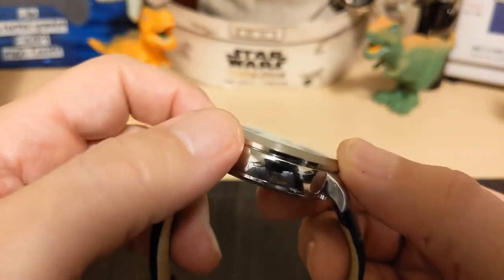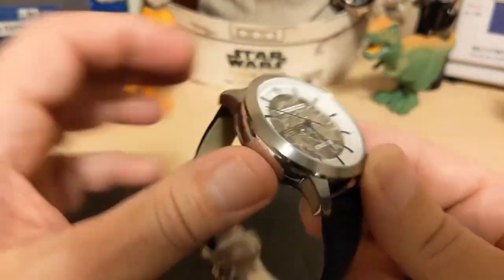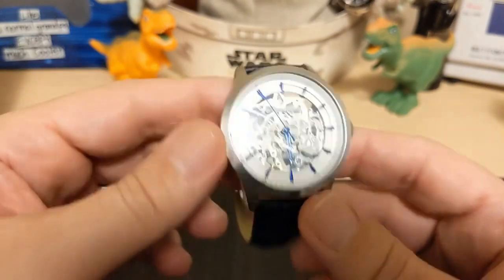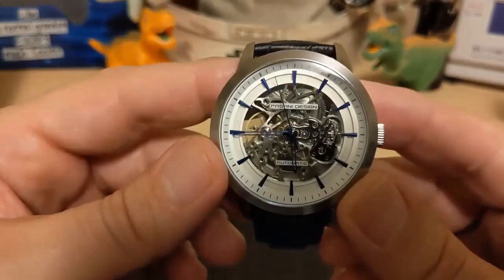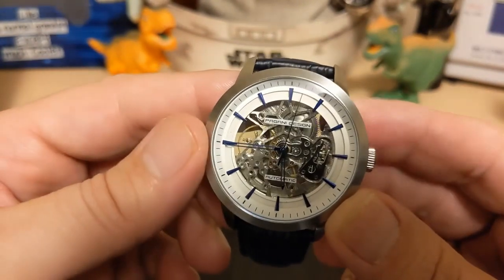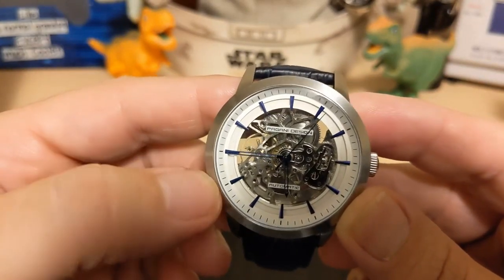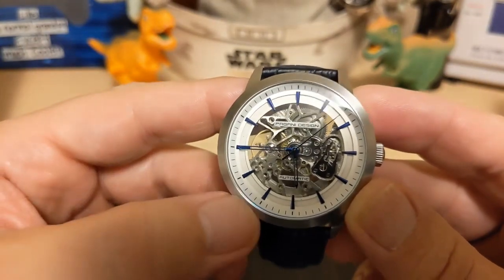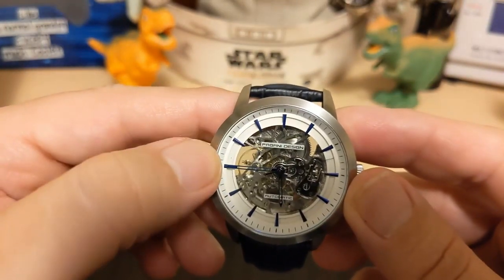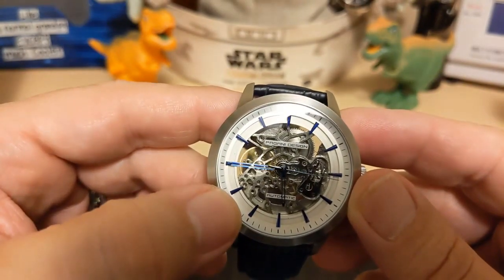The bezel is smooth and brushed, and it provides much contrast from the polished case. It's a skeleton dial, so the dial is mostly see-through so you can see the movement. You have this chapter ring and indices. Some skeleton watches have the whole thing exposed — I'm glad this one has something here so you can see the indices better.